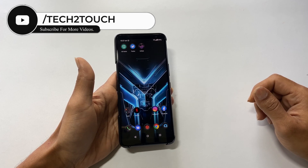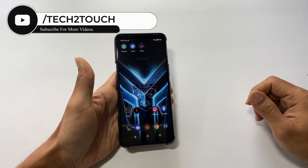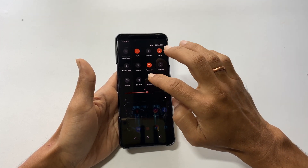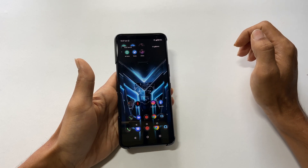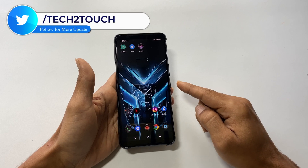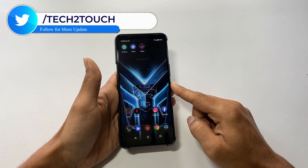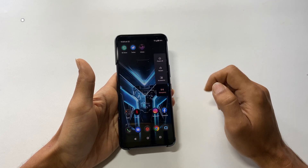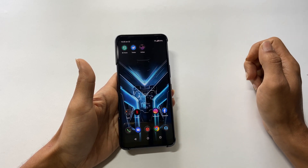The first method is using the screenshot button. For using this technique, either go to the quick settings menu and tap on the screenshot button — it will take the screenshot. Alternatively, you can press and hold the power button. You will get a power menu with a screenshot icon. Tapping the screenshot icon will take the screenshot.